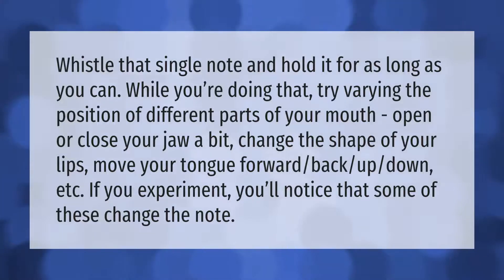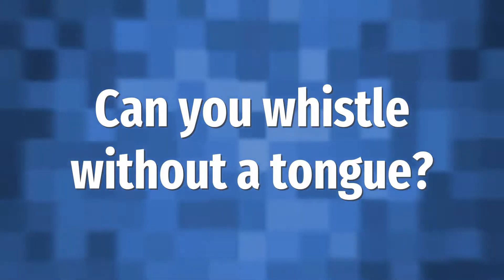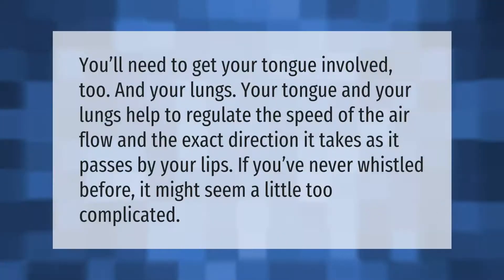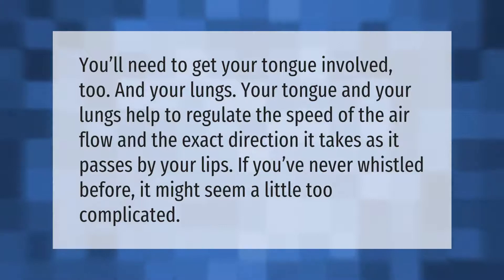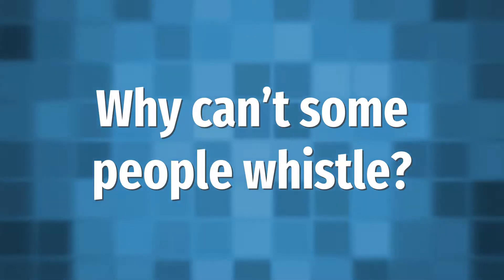You'll need to get your tongue involved too, and your lungs. Your tongue and your lungs help to regulate the speed of the airflow and the exact direction it takes as it passes by your lips. If you've never whistled before, it might seem a little too complicated.